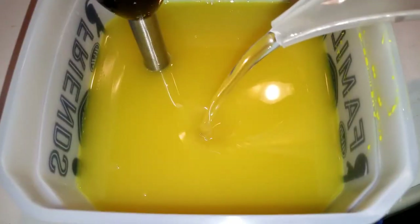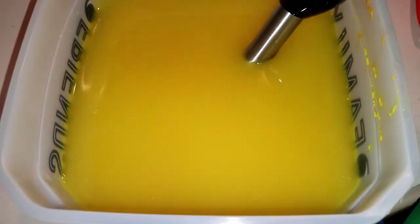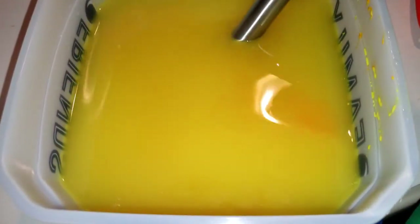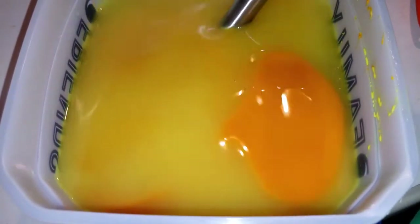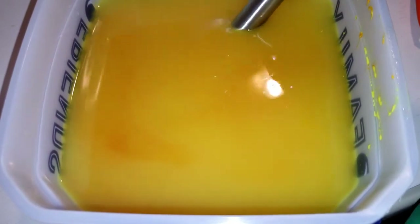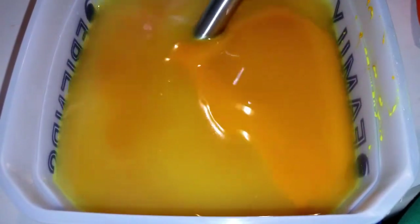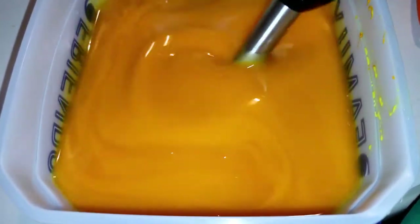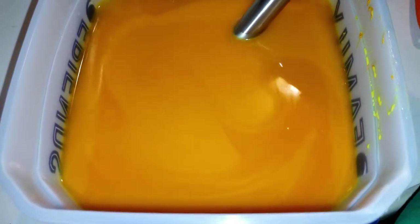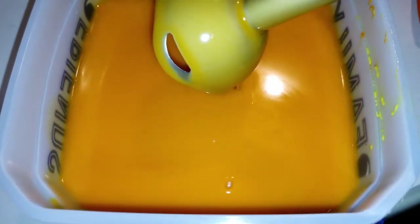This lye water has a pinch of tussah silk fibers in it, and they disintegrated from the hot lye. Wow, I've never experienced that before. That's from the turmeric — man! Well, I wasn't intending for my soap to be orange but that's okay I guess. I mean it's only one teaspoon. Turmeric is a wild thing.